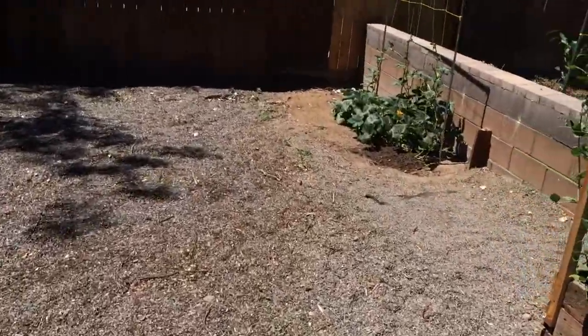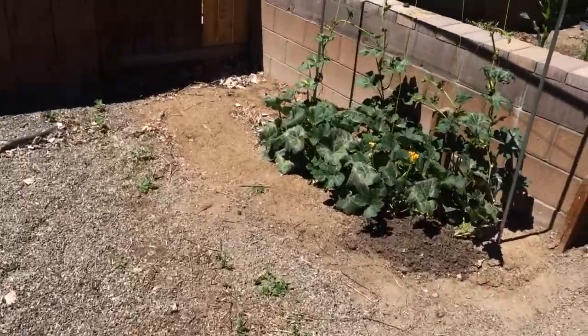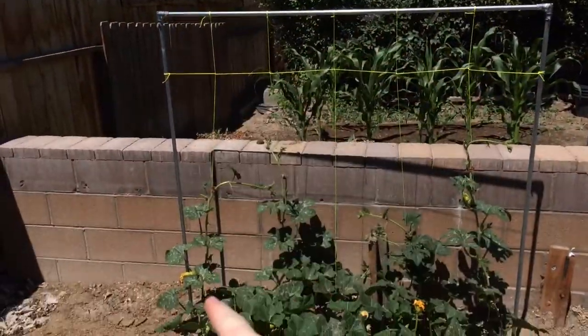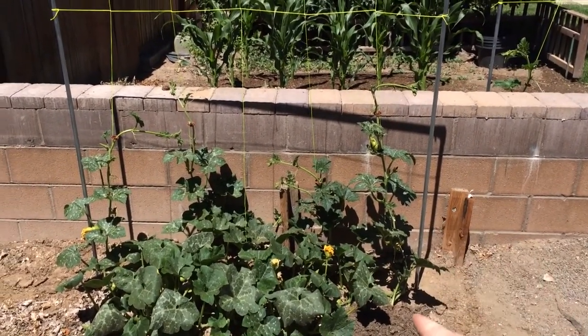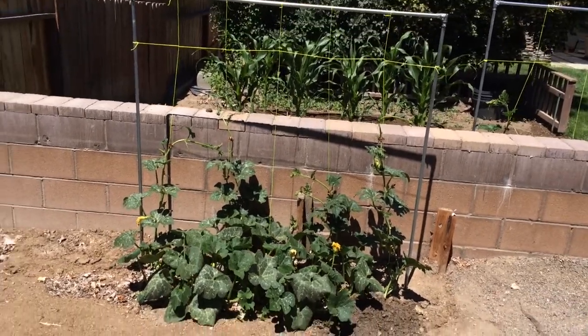With the pumpkins over here I decided to do the same thing. I went to Home Depot, got some electrical conduit, and got three-foot rebar which I drove a foot and a half to two feet into the ground. I like it when things are nice and sturdy.